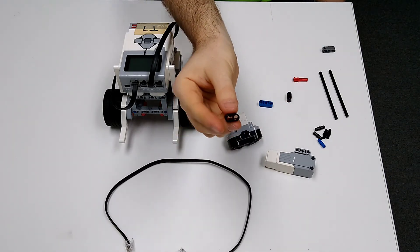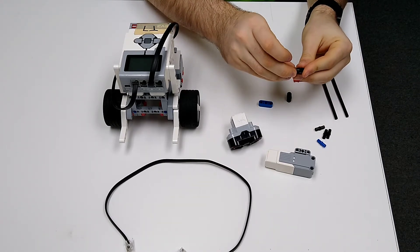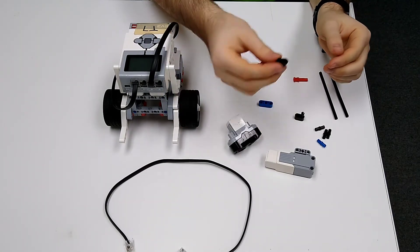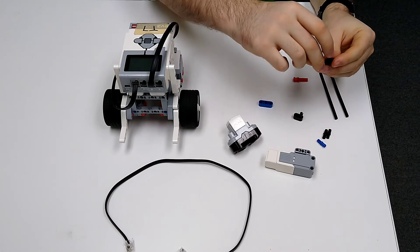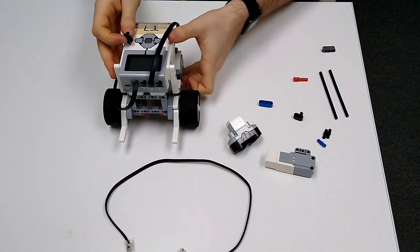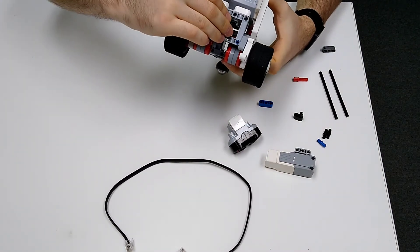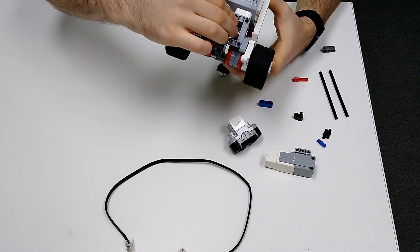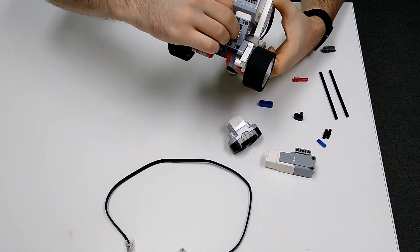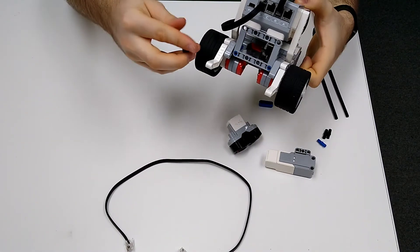You'll also need one of these bracket pieces, one red peg, and one additional structural piece. First, take the bracket pieces and one of your black pegs and put the black peg inside the hole. Then take your other piece with another black peg and insert it. Then take your robot and insert the black peg into the top hole.